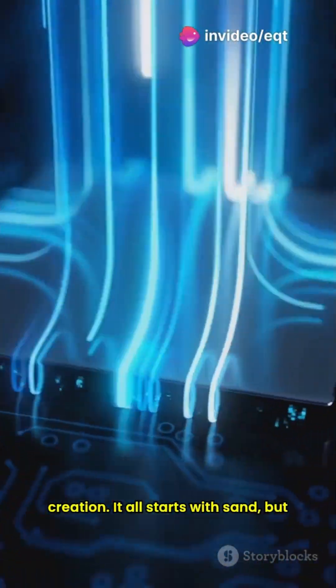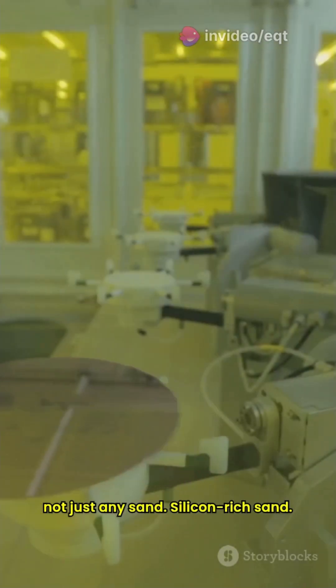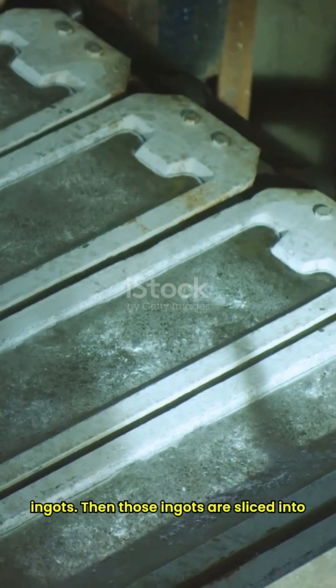Let's uncover the secrets of CPU creation. It all starts with sand, but not just any sand — silicon-rich sand. This sand gets superheated and purified into large, shiny cylinders called ingots.